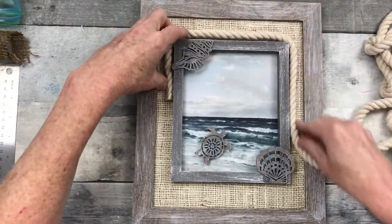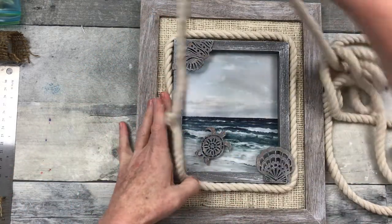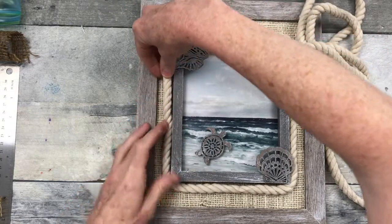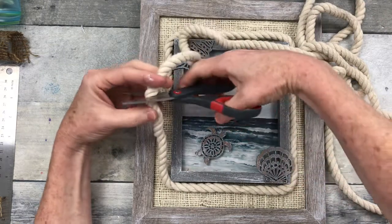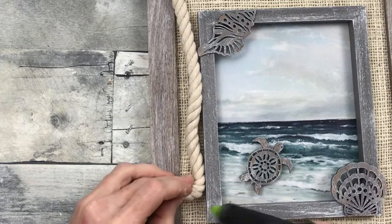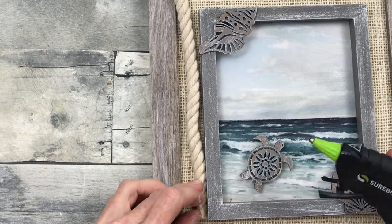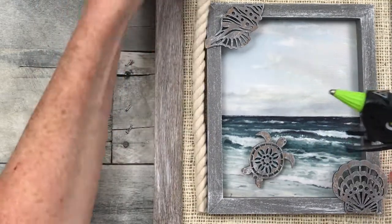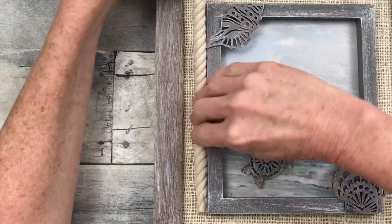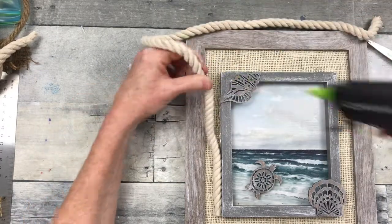Now I'm going to take this lighter color rope — I decided it looks a little bit better with the cream colored background. I'm just going to trim out the frame with this. It looks like nautical rope to me so I think it'll work well. The finished end goes in the bottom corner with some glue, and then all the way around the corners and the sides until you get back to your starting point.